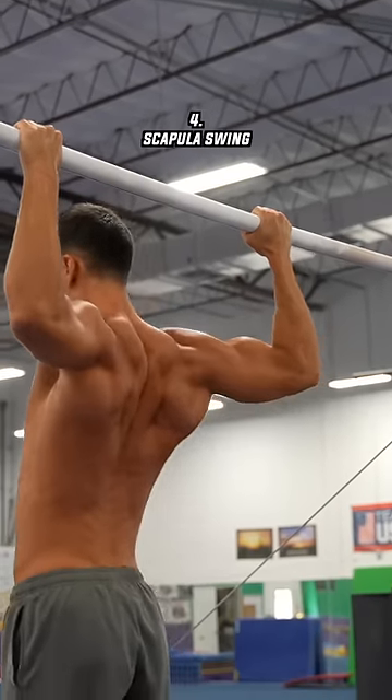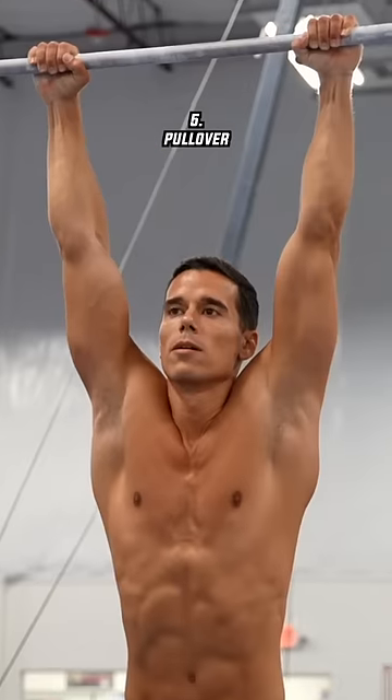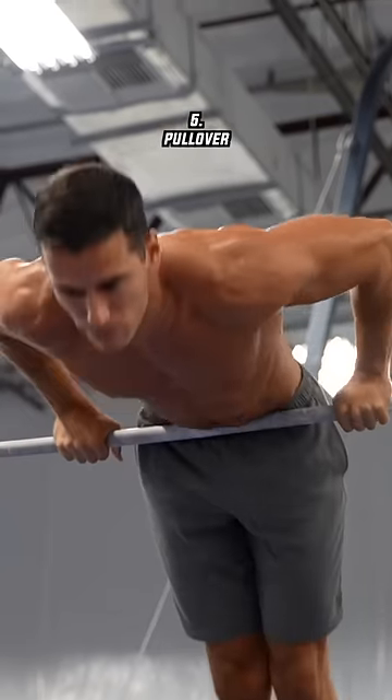The next exercise is a real gymnast specialty: the scapula swing. The pull-over is also a typical and underrated gymnast exercise.